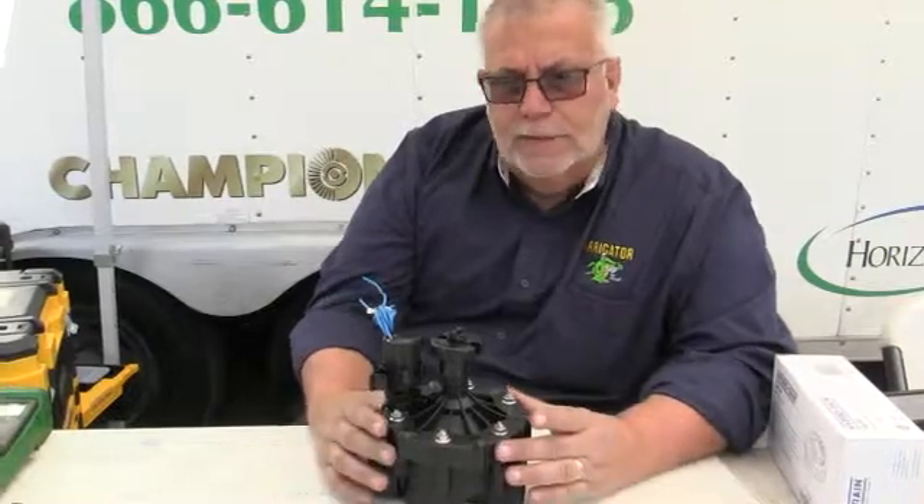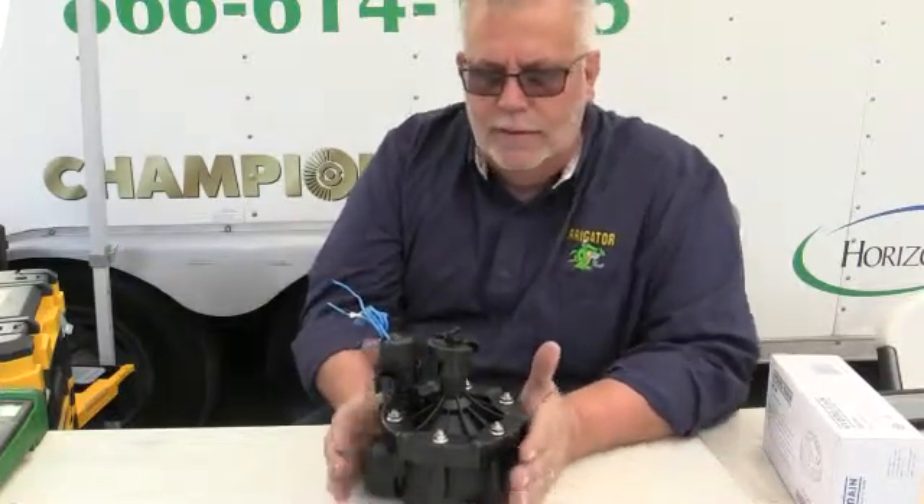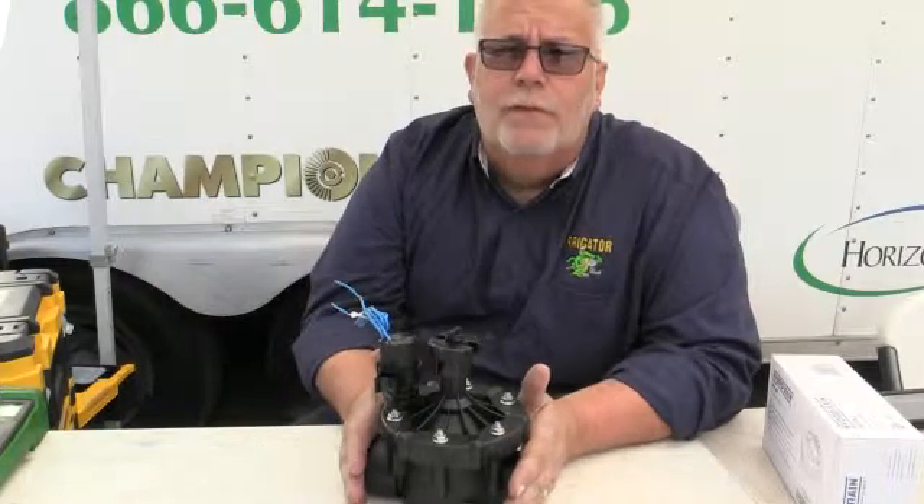How are you doing? This is Richard Daigle from Daigle & Associates, and I'd like to talk to you today about the HydroRain valve. This is a HydroRain inch-and-a-half valve, and the thing I like about it is it's sized right, similar to another brand that's very close to it.